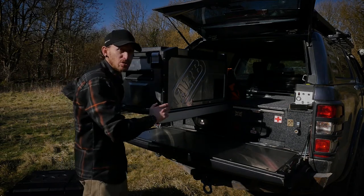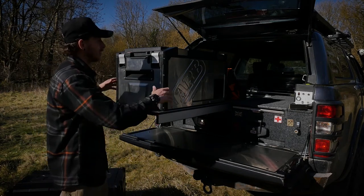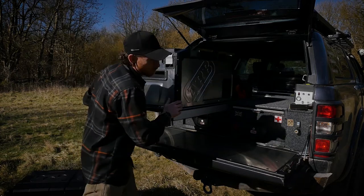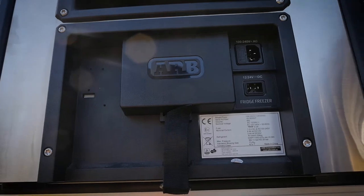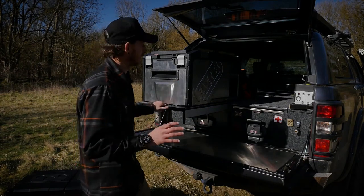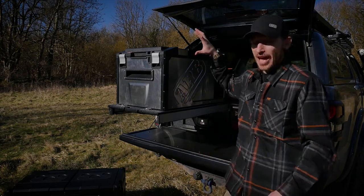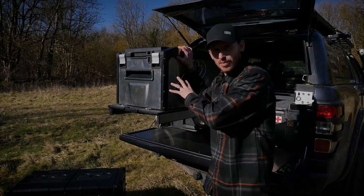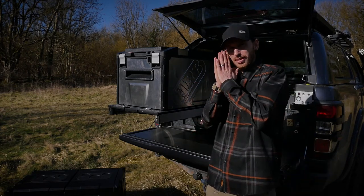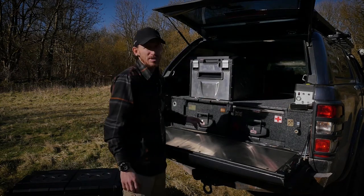The ARB Elements fridge weighs 32 kilograms dry — that's owing to the solid construction. It's 60 litres in capacity, which is great for a family camping weekend. Power options are 12V and 24V DC, plus 240V mains compatible. It's also Bluetooth compatible, connecting to the ARB Fridge Connect app and ARB Link system so you can monitor and change temperatures — which go down to negative 18°C — on the fly. The price of this fridge comes in at £1,300.